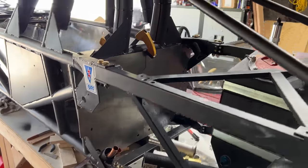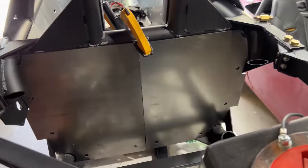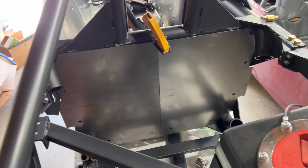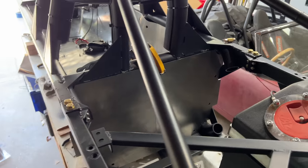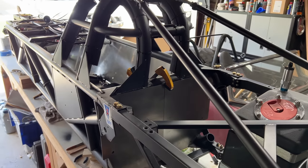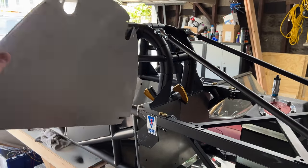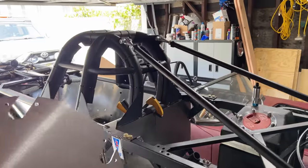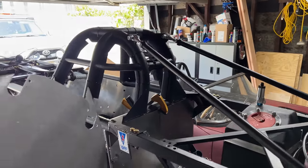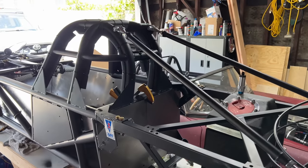Metal firewall — this goes between the driver and the engine compartment and is supposed to be fully sealed. I had this laser cut to shape by SendCutSend — by the way, if you want a 15% discount on SendCutSend, use the code in the description. The bottom half will be welded to the frame; it's made of steel because I need it to hold the fire bottle securely. The top is aluminum and will be bolted in. I made little slots for these triangulation bars and I'll need to get some fireproof sealant to fill all the gaps.